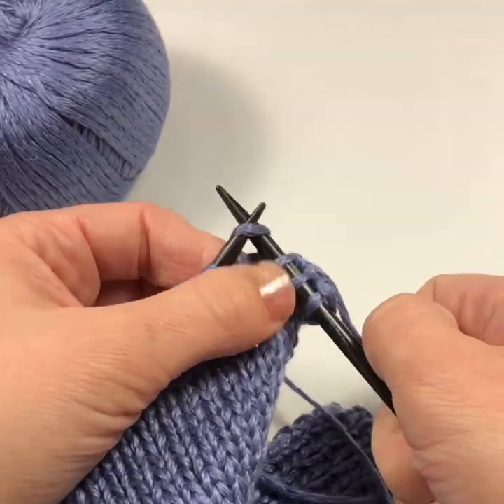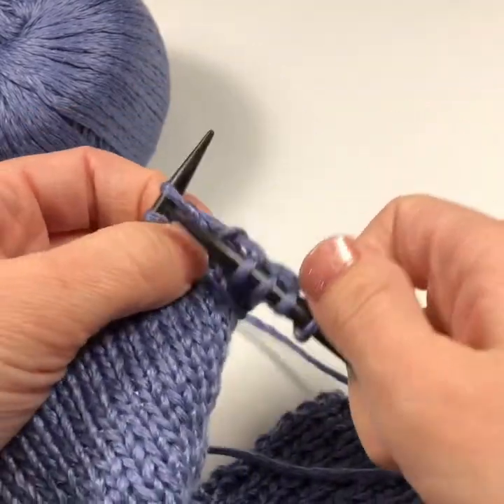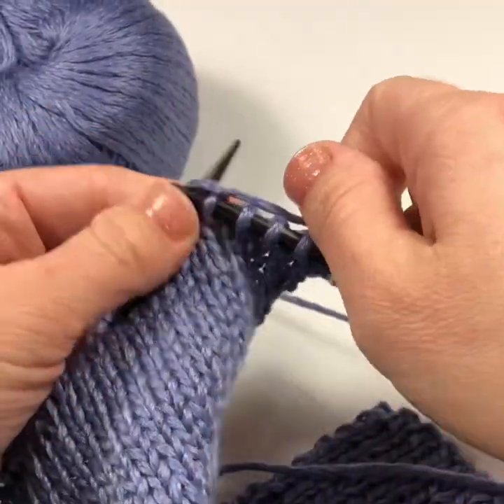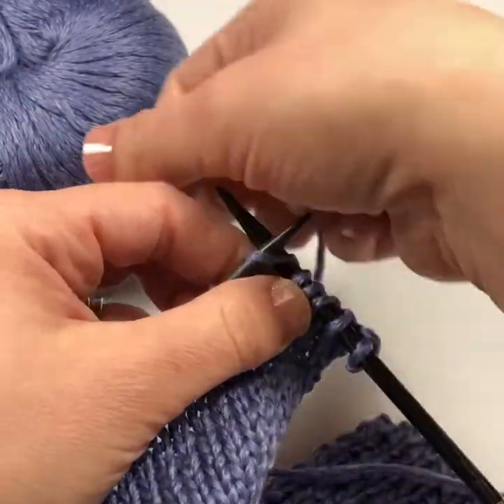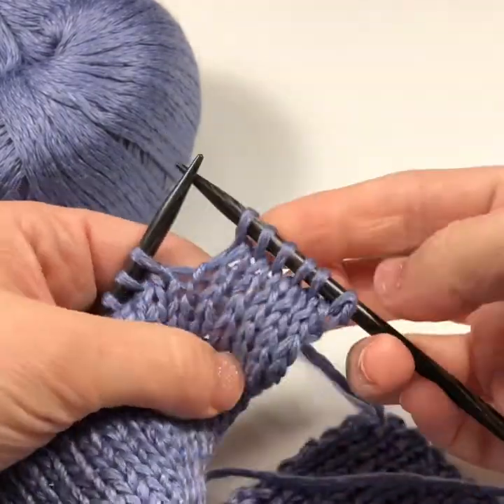The needles point up together as you go into the stitch. You wrap the yarn around the back in a counterclockwise motion. Then you come out of the stitch by bringing the needle down, and then you discard the stitch from the left hand needle. Happy knitting!